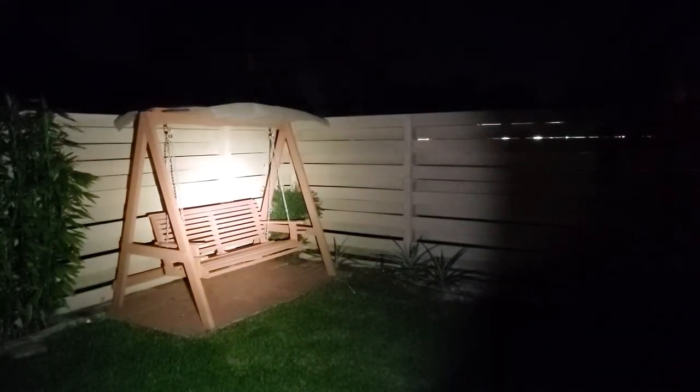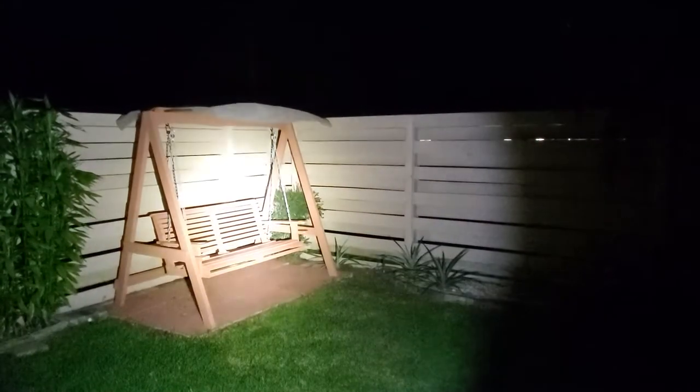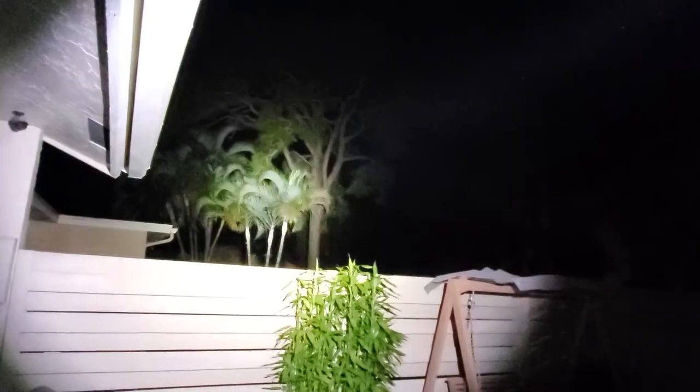The flashlight has a couple of modes: 1, 2, 3, and 4. As you can see, it has a pretty nice range and a really powerful light.